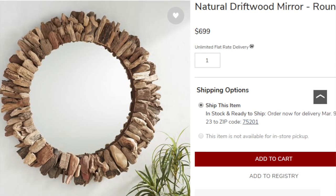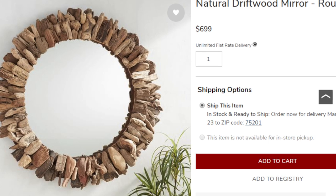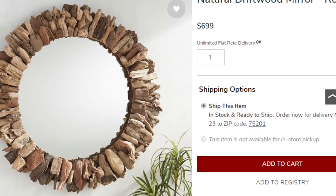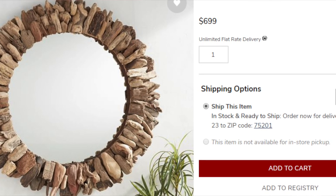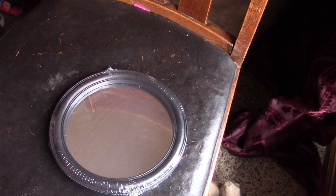Alright guys, so here is my inspiration piece. This is what I'm going to be working off of, but I am going to make a smaller version because it's for my basement bathroom, and that is not a very big room. So I'm going to go ahead and downsize it, but we are going to make this for way less than $699, which is what it costs at Pottery Barn. I'm going along with the beach theme, and there are a couple different mirrors for this Look for Less challenge that you can get at Dollar Tree.